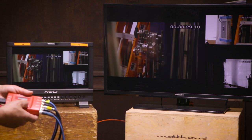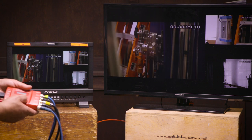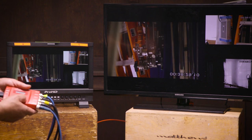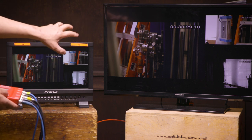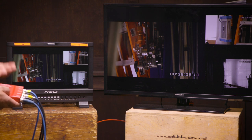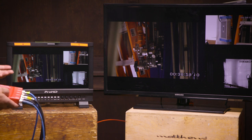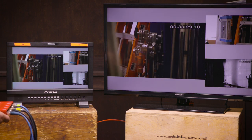Another feature of this box is horizontal flips — you can see monitor one going from normal to flipped. We can also do vertical flips: normal and flipped upside down. Each window can be controlled separately for flips, either horizontal or vertical. Right now in the three-window view, each window is individually controllable. It's a very functional, very powerful little box.